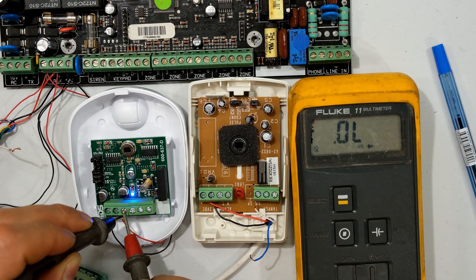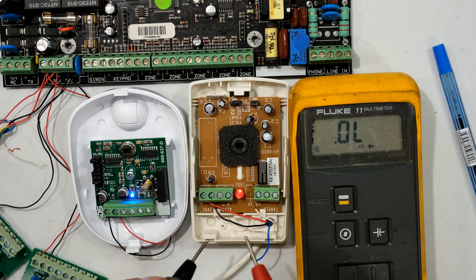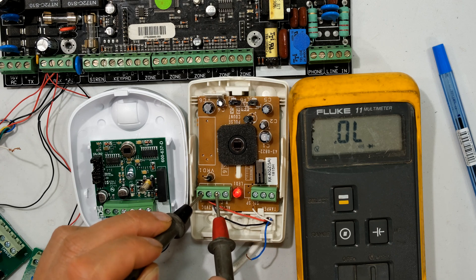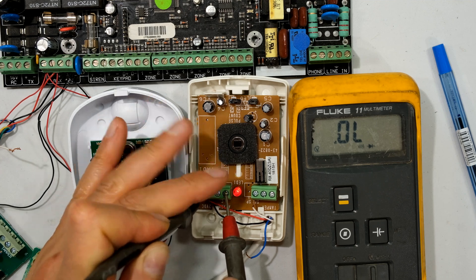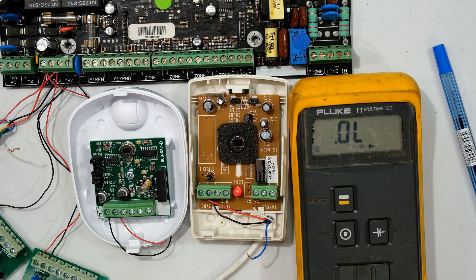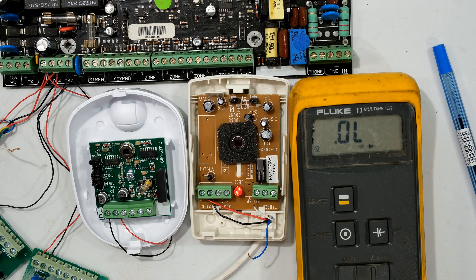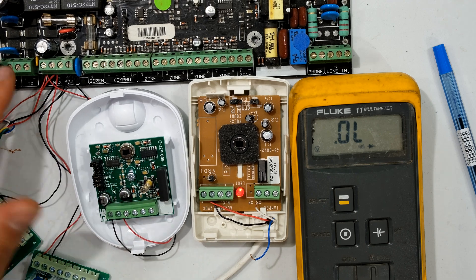Even when the sensor operates it remains isolated. The same is true for the working Optex unit - putting my lead there and the other lead there, there is no connectivity, no voltage in any combination. This confirms it is working correctly - the output stage, the normally closed terminals, are isolated from the supply. Both working sensors correctly isolate their output stage.